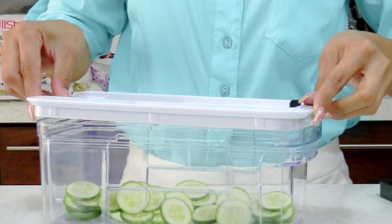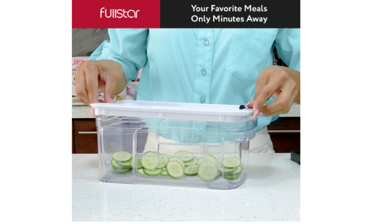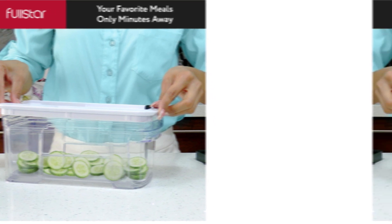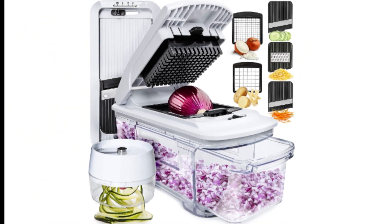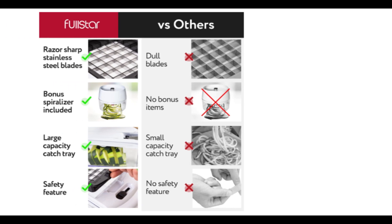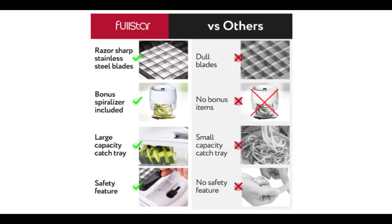Ease of use: Fullstar has prioritized user-friendliness in the design of this kitchen gadget. The clear instruction manual guides users through assembly and usage, making it accessible even for those who are not seasoned chefs. The interchangeable blades are easy to switch, ensuring a seamless transition between different cutting styles. Cleaning is a breeze, thanks to the removable parts that are dishwasher-safe. The compact size also means that storage is hassle-free, and the unit won't take up much space in your kitchen.